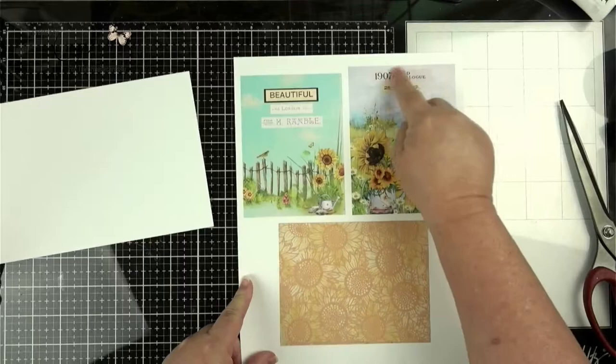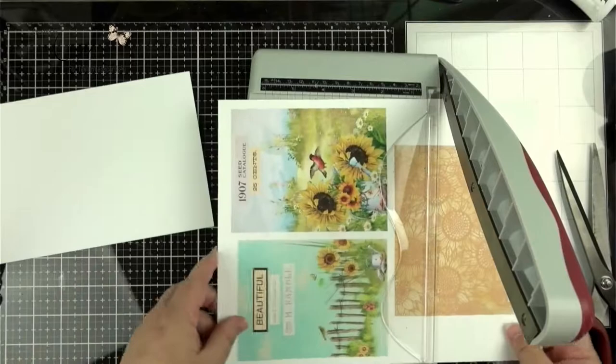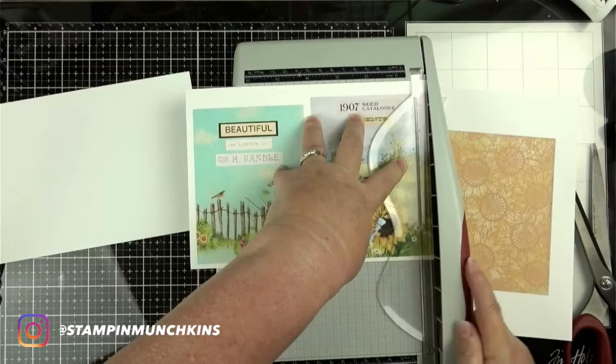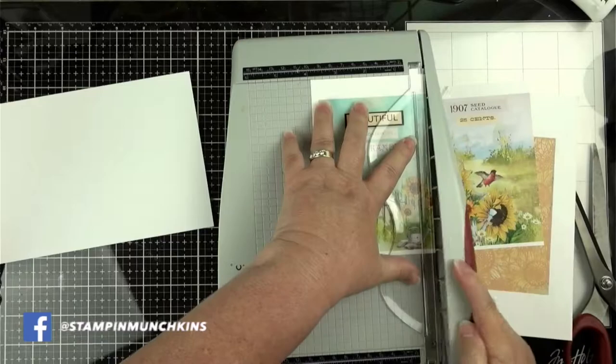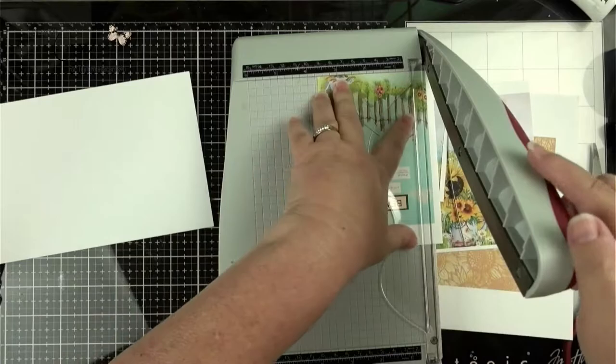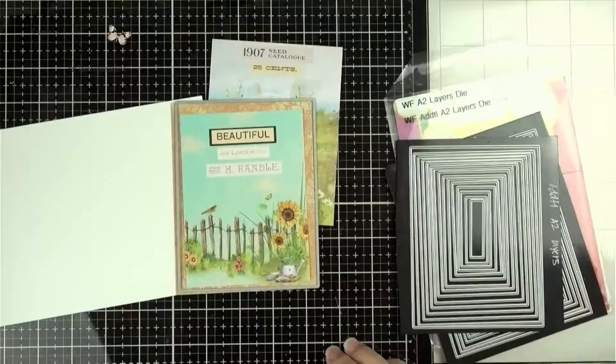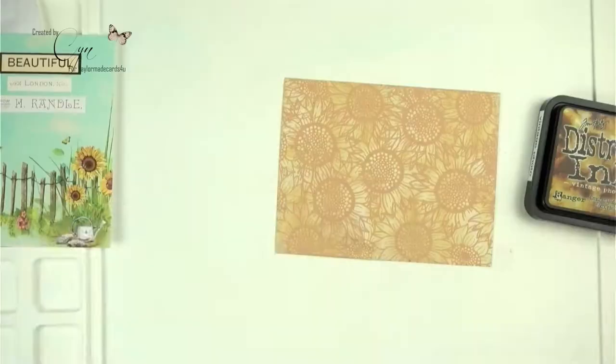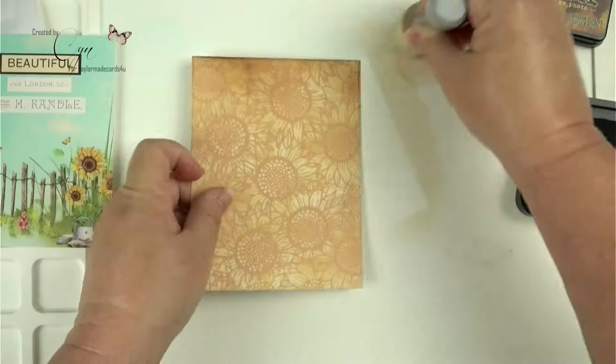I put this together using my Silhouette program and I layered everything, which was perfect, and I printed it out on the Neena 80 pound. I'm going to be using my guillotine trimmer to cut down these panels. If you want a tutorial on how to use your Silhouette Studio program, let me know in the comments below and I can do a quick tutorial. This was super fast, and I'm using the additional layer as I wanted the sunflower panel to be a little smaller — an eighth inch smaller than the base.